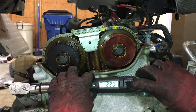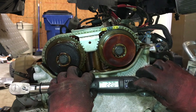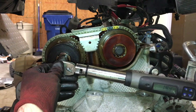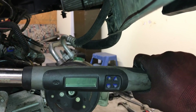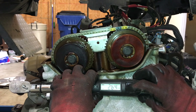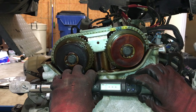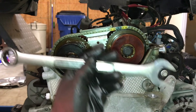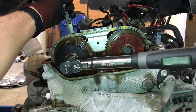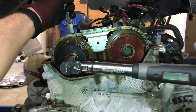Using a torque wrench, tighten the camshaft sprocket bolts to 22 foot-pounds of torque. Once this is complete, go back and tighten the bolts again a second pass an additional 100 degrees. Use the 24mm wrench to hold the camshaft in place while tightening these bolts the additional 100 degrees.